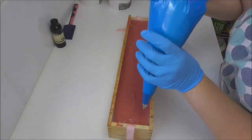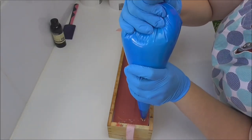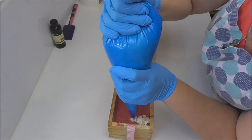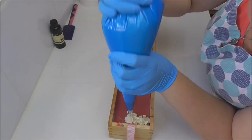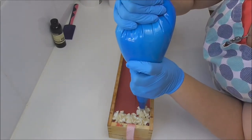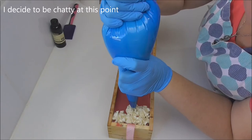To pipe the top of the red velvet cake here, I have my soap frosting in the bag, which is setting up well, and I'm using a Wilton 1M tip to get a really nice frilly sort of piping look on this one.